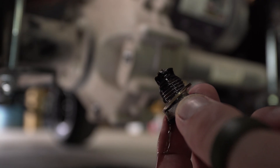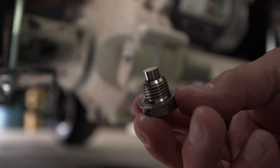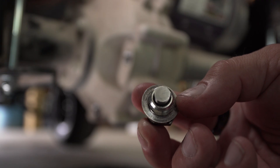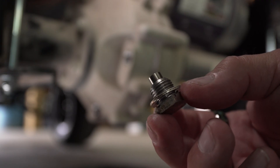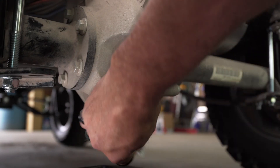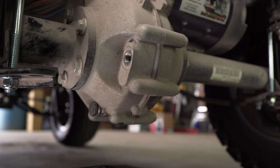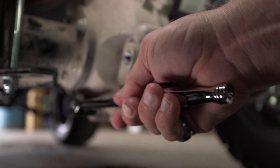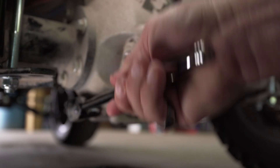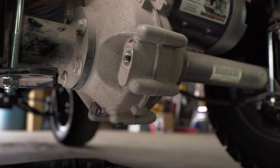We're going to clean this plug off and reinstall it back into the axle. Now you can see that magnet a little bit better with it all cleaned off. We're going to reinstall it — let's clean this off a little bit and wipe up our mess. We're just going to snug it down — it's just a plug, not a bolt, and there's a gasket on here. Just snug it down.